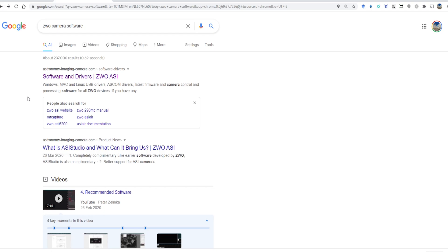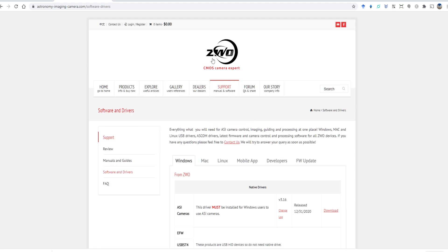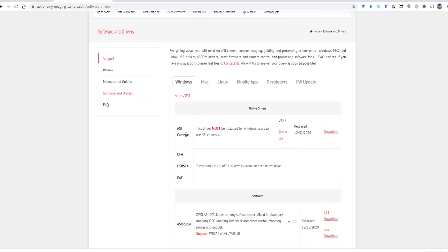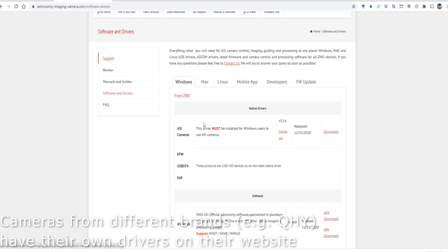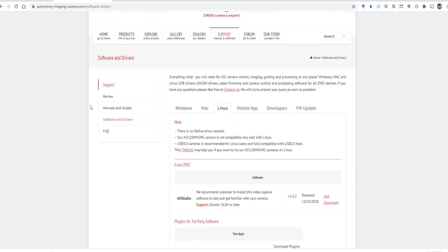When you start out with a new camera, you need to download and install the correct driver so that you can use it with your laptop or computer. In my case I'm using a ZWO camera. When you Google 'ZWO camera software,' you get to their website astronomyimagingcamera.com. Under the support section you will find the correct driver — the ASI camera driver. The page states this driver must be installed for Windows users to use the ASI camera. Just download and install the correct driver. If you're using a Mac or Linux platform, download the correct driver for that platform.